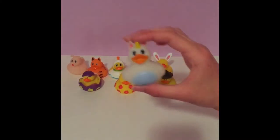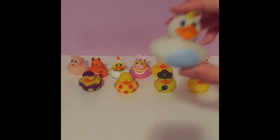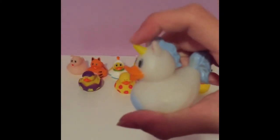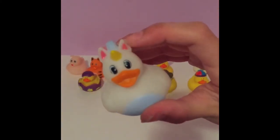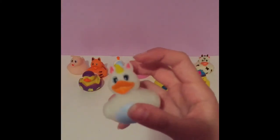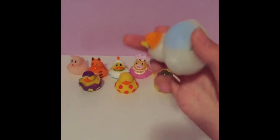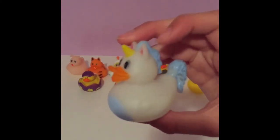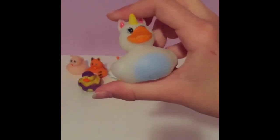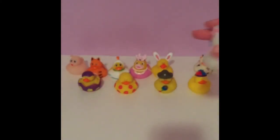Next we have this cute unicorn duck. This one is very hard to squeeze — you'd need even more than two hands. It has a yellow horn, hot pink ears on the inner layer, and a normal orange beak. It's all white or cream colored and fades into a light blue stomach. Its mane is a periwinkle, a little darker than the belly, and the tail is the same color. This one might be my second favorite.